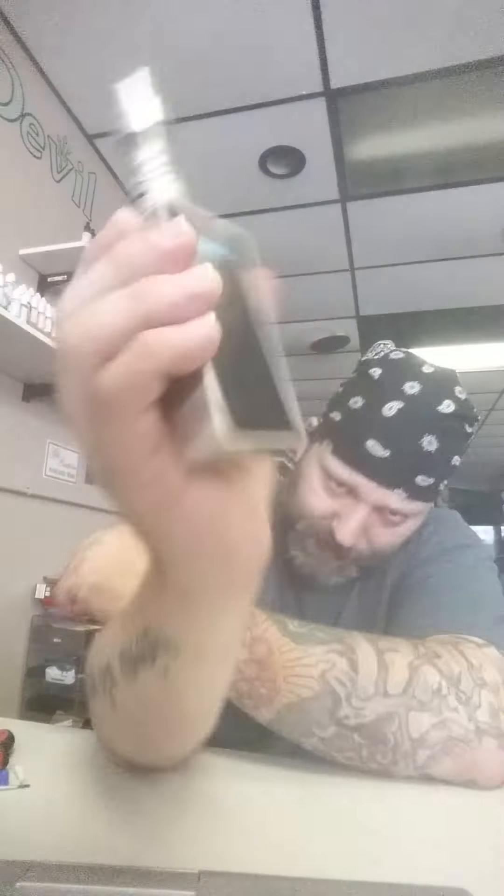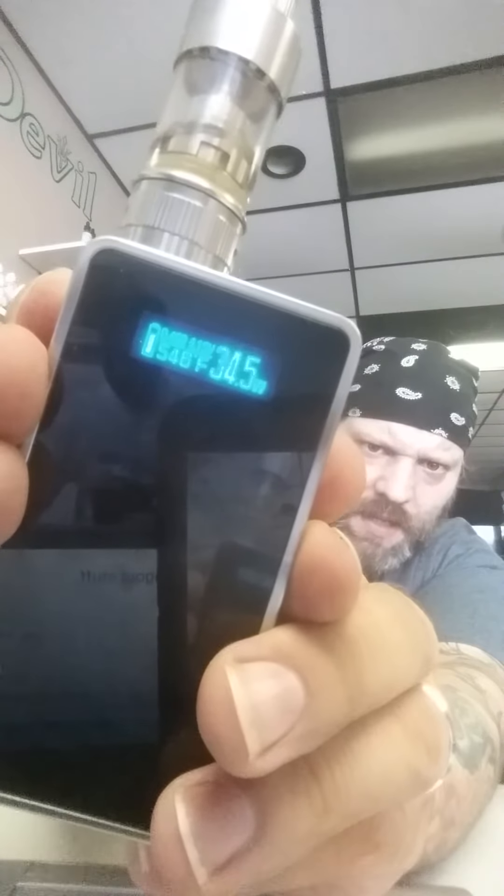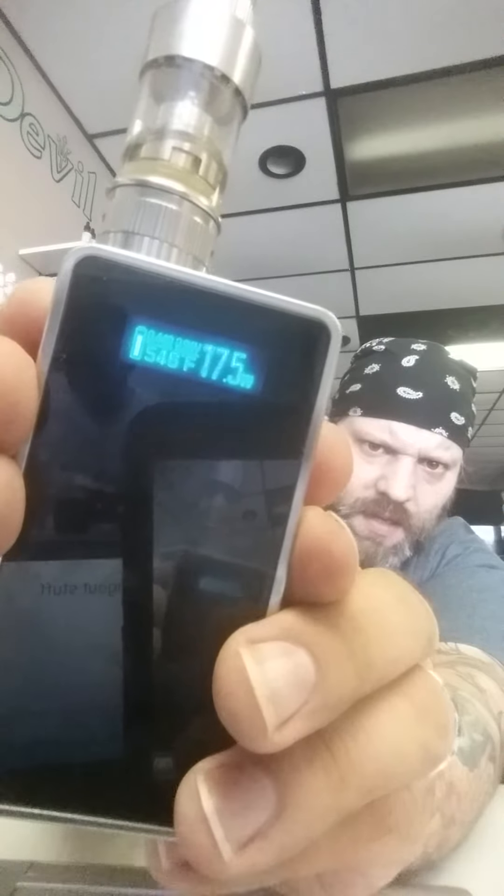I'm vaping at 546 degrees. I had this mod turned up to 75 watts, but I know it only goes up to 70 watts in temp control mode. When I fire it, you can see in real time the watts — I think it's going up to around 30-some watts or so.